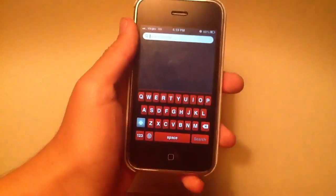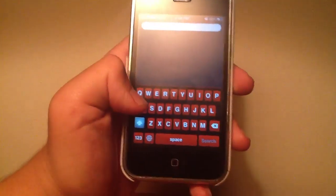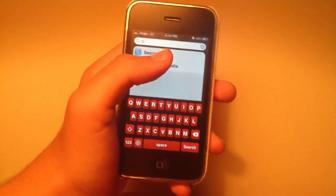I'll just slide over to the Spotlight Search and as you can see I have a red and black keyboard. Just to show you that the pop-up key works, I'll tap on a letter — and there you go, it is a different color.